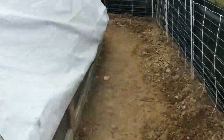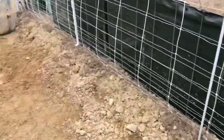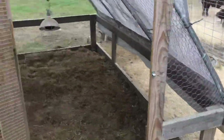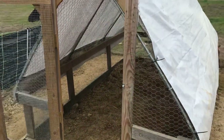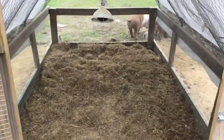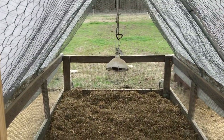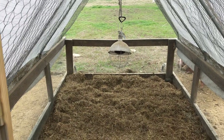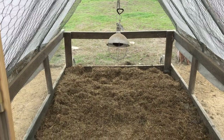For those folks that raise piglets and also do chickens, here's what we did: we used one of the Suscovitch-style chicken tractors, moved it into the pig pen, put down a bale of hay, and put a chicken brooder light in there. We had nights where it was down to 12 or 13 degrees Fahrenheit.